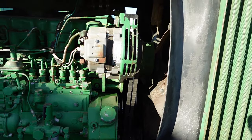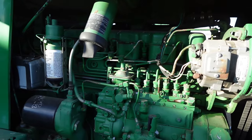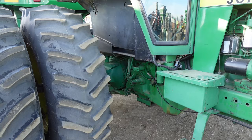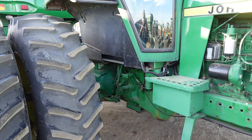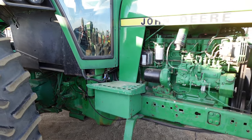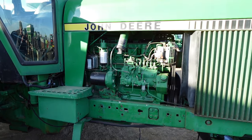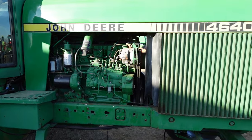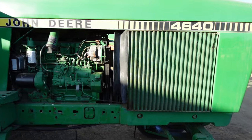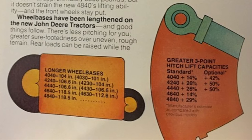One specific upgrade from the 4630 to the 4640 would be the engine. The 4630s were equipped with the turbo 404 engine, which were good engines and had a good reputation, but the reason they replaced it with the 466 in the 4640s was likely to get more low-end torque. Along with this, John Deere would upgrade the three-point lift capacities, as well as extend the wheelbase on all the 40 series tractors. This was done to distribute the weight better when lifting heavy objects.